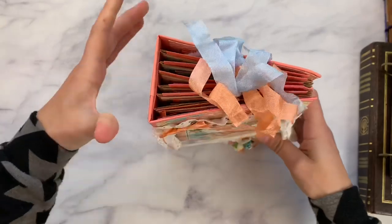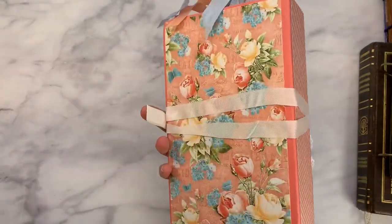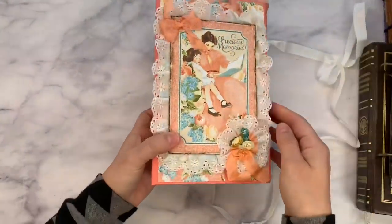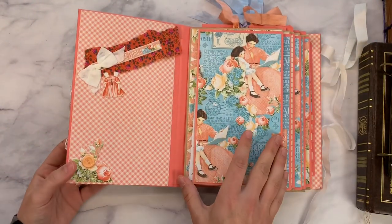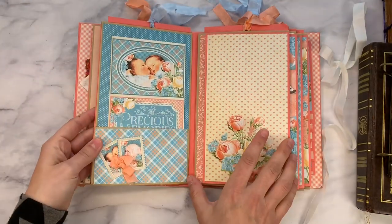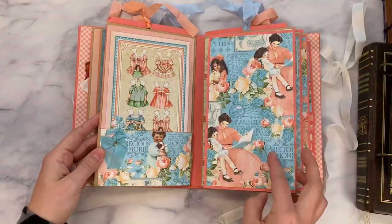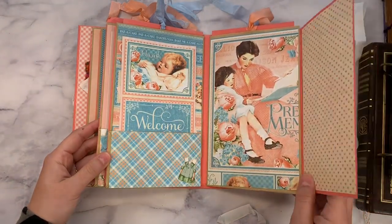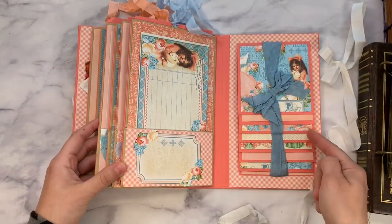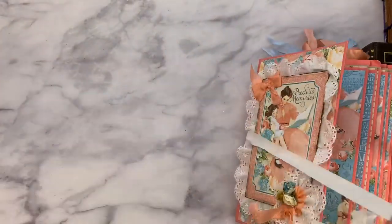Here is an album. It says Precious Memories. I think this would be lovely for a baby girl gift, someone's two-year-old birthday — give it to the mom. Or if you have a granddaughter and you want to record your memories of her. Isn't that beautiful? I believe this is some Graphic 45 paper. There are some top-loading pockets too. All of the pages have a top pull-out as well. And you have a little waterfall here — the colors on this are just so sweet.